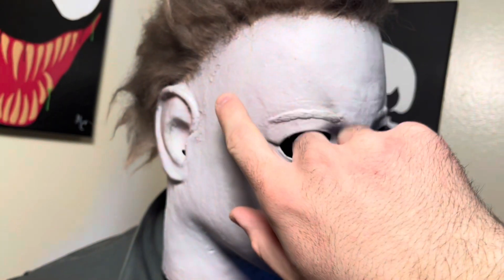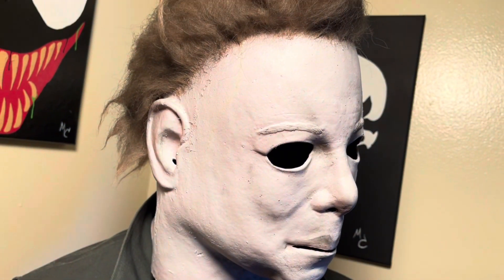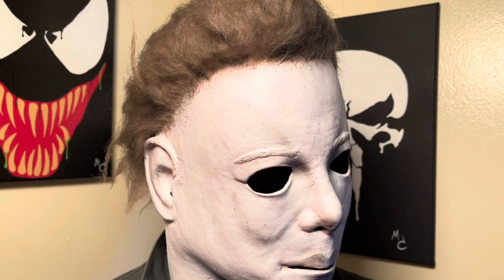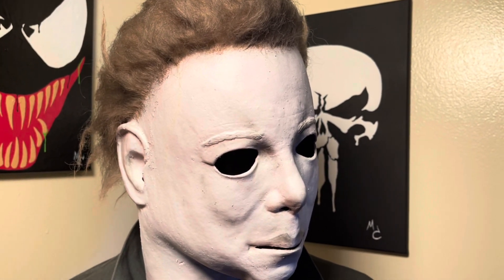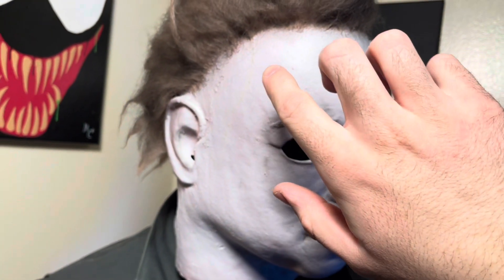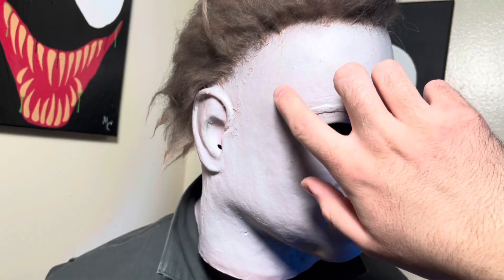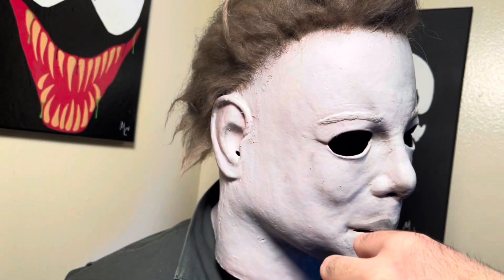The glue that TOTS has been using — sometimes it's really strong and sometimes it's not strong enough. I've had instances where I'm working on a mask and I go to rip the hairline off and, even being careful, the hairline will rip the factory paint right off. That's not something I like. With this one, the actual faux glue line is a lot more subtle than the one that was initially on the mask.